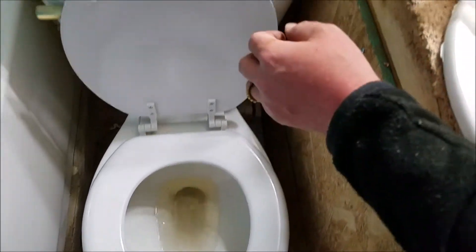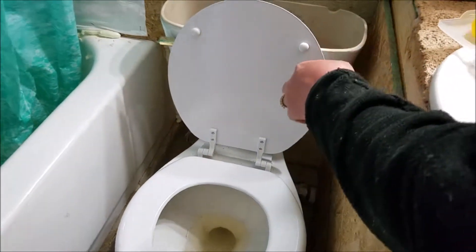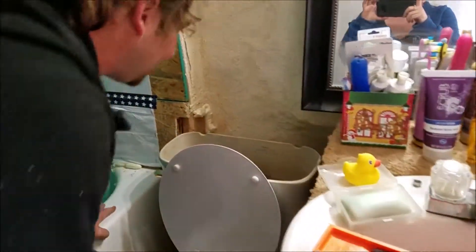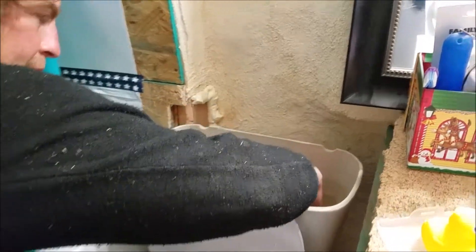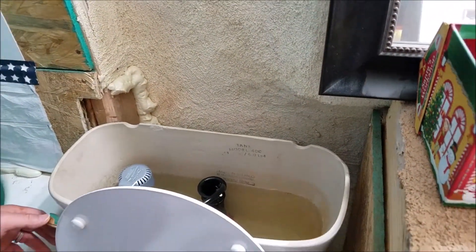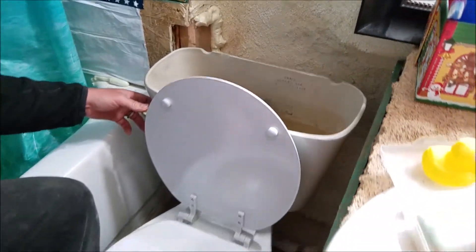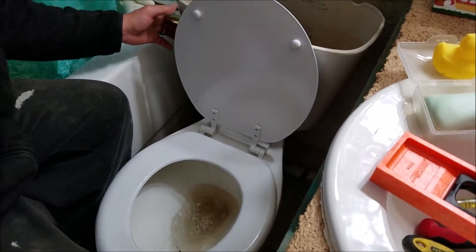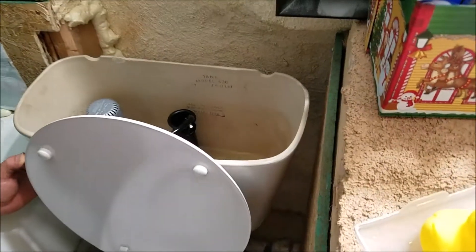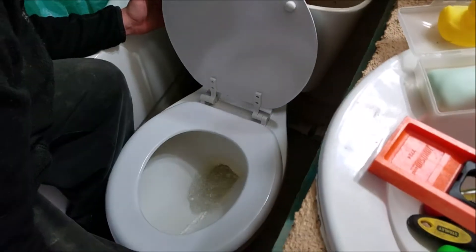Looks good. Let's see where the water line will go — the first fill up. It cut off right at the water line. Nice, let's see how well this works.